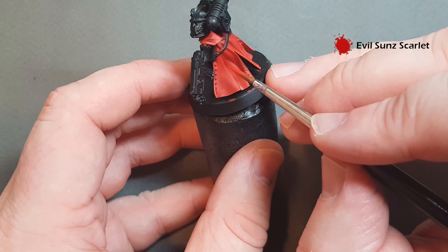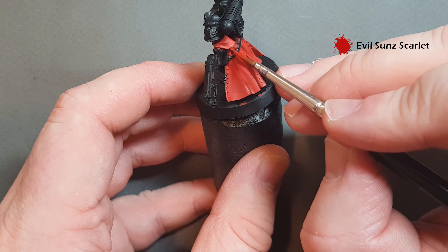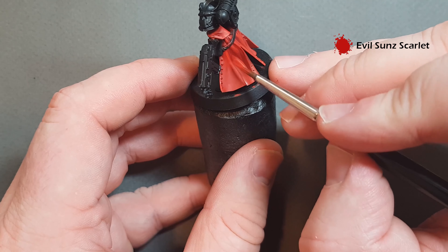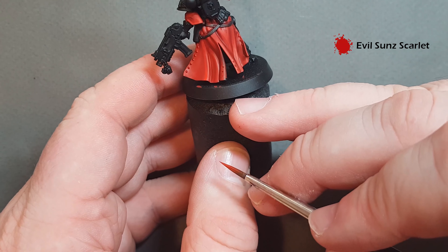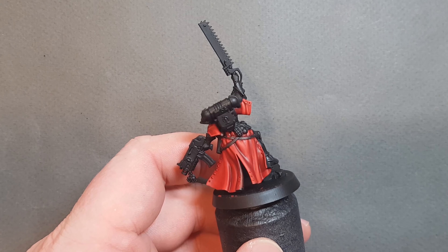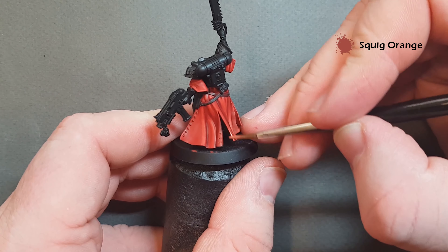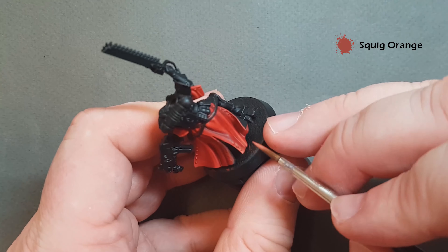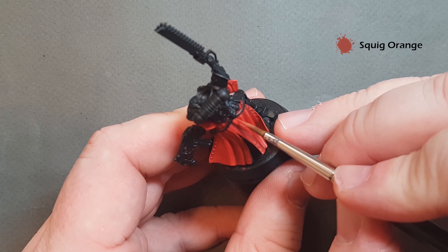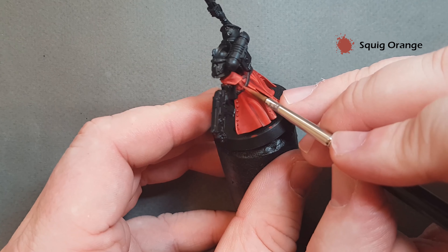As it dries you'll start to see that you're getting a really nice red highlight. It's fairly soft at this point as well, which is what you want for material — you don't want a hard bright orange highlight because that'll take away from the material nature of the habit. Just work your way around all these sharp edges. Once you're happy that you've got everything, let it all dry and we'll pop one more highlight on.